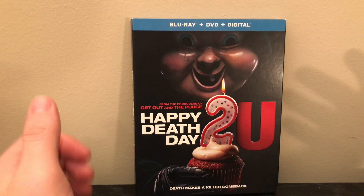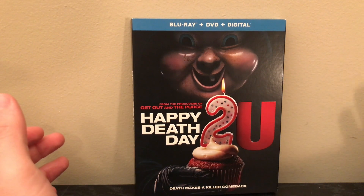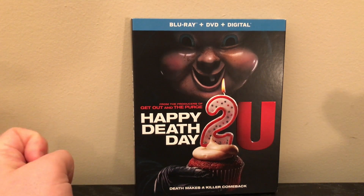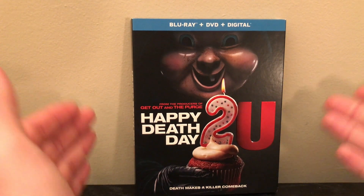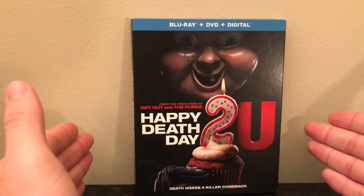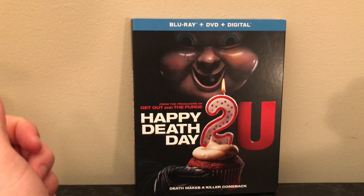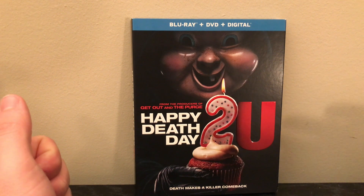Down in the comments let me know what you guys thought of this movie. Did you like this one or the first one more? Let me know if you think they should make a third one, leave it alone, or if you think they should have left it at one. Also let me know if you think they should release this on 4K, if you thought the slipcover was as awesome as I did, and whether you picked this up on DVD or Blu-ray or if you're waiting for it to drop in price. If you have any movies you'd like me to review or video ideas, let me know in the comments.